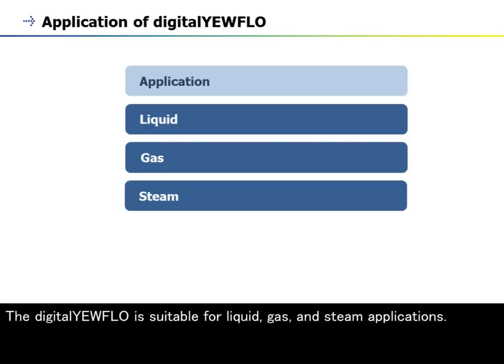The Digital Yearflow is suitable for liquid, gas, and steam applications.